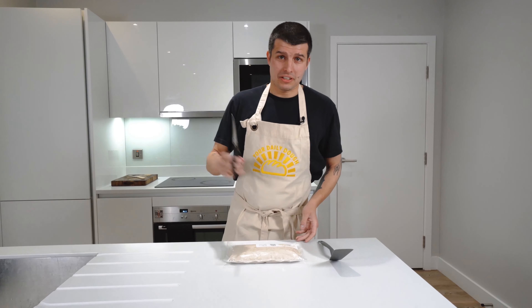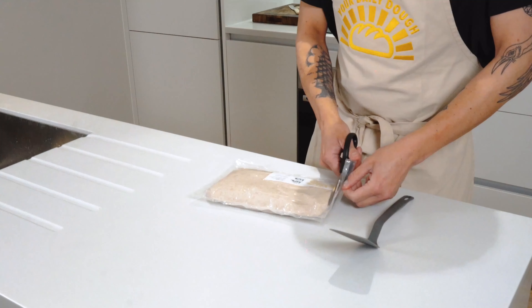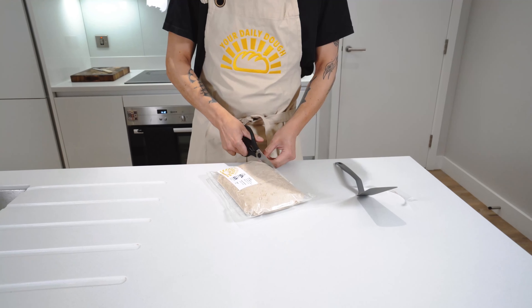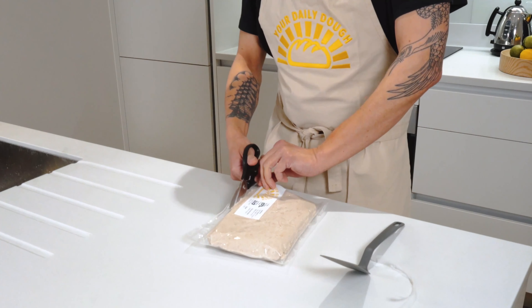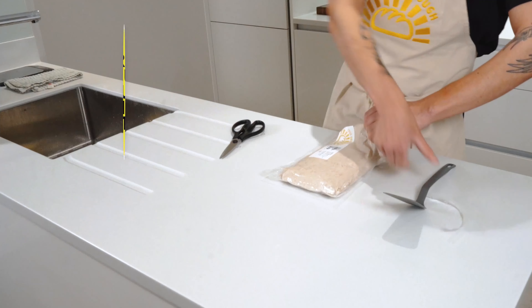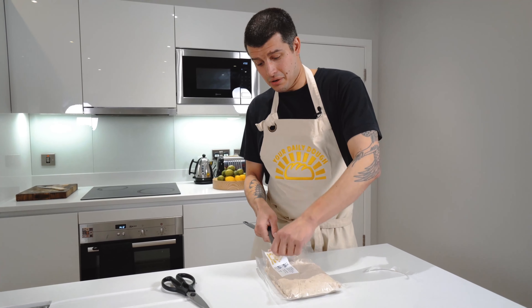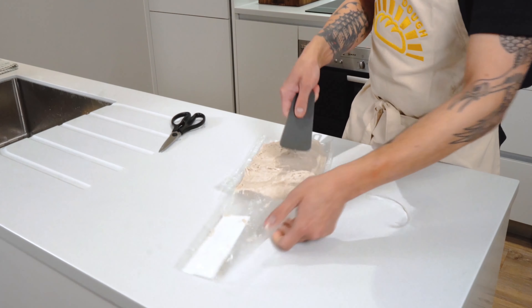I'm now going to show you how to remove your dough from the pouch. Cut along the side — just want to be careful here to make sure we're cutting the top layer. It doesn't matter if you cut the dough. All the way down, and then take your spatula and start scraping it along the top. There's no glamorous way of doing this guys — just trying to get the dough out of the pack and onto your work surface.